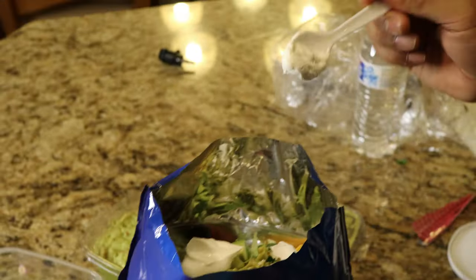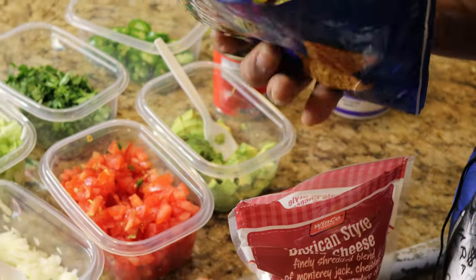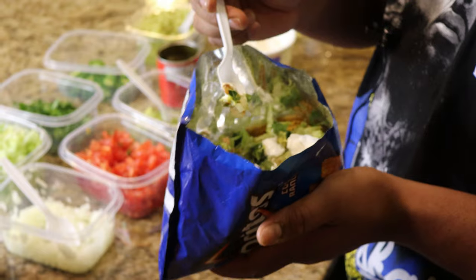Add some guacamole and then throw some sour cream right on top. Look at that — that's the walking taco right there. This recipe is really fun if you've got kids. You just take a spoon and eat it with a spoon.